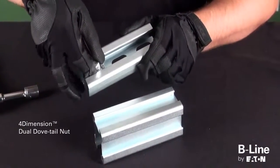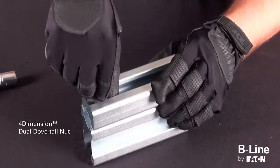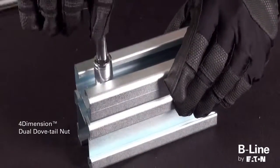The second option is the 4-Dimension dual dovetail nut and channel. With this option, installers can attach two links of 4-Dimension strut back-to-back or back-to-side, eliminating the need to special order A and D strut combinations.